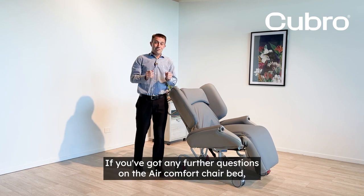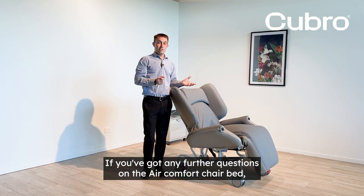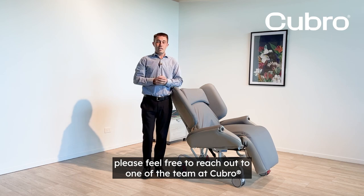Thank you. If you've got any further questions on the Air Comfort chair bed, please feel free to reach out to one of the team at Cubro.